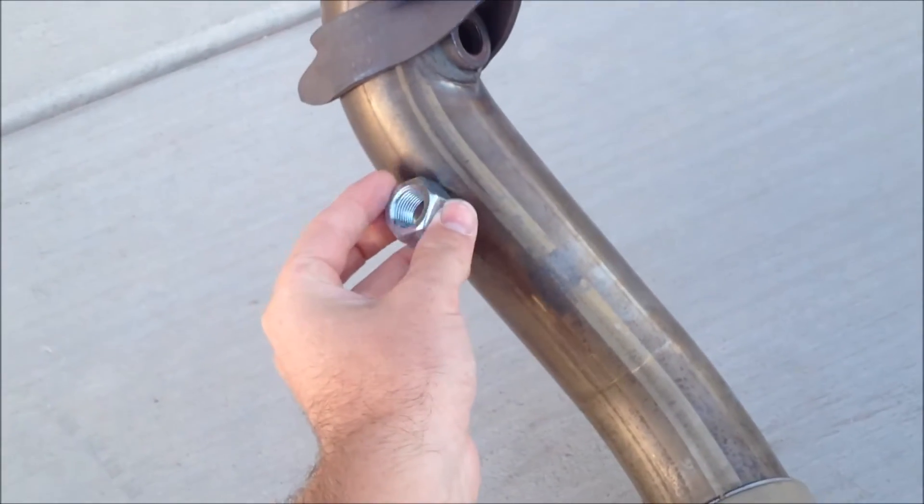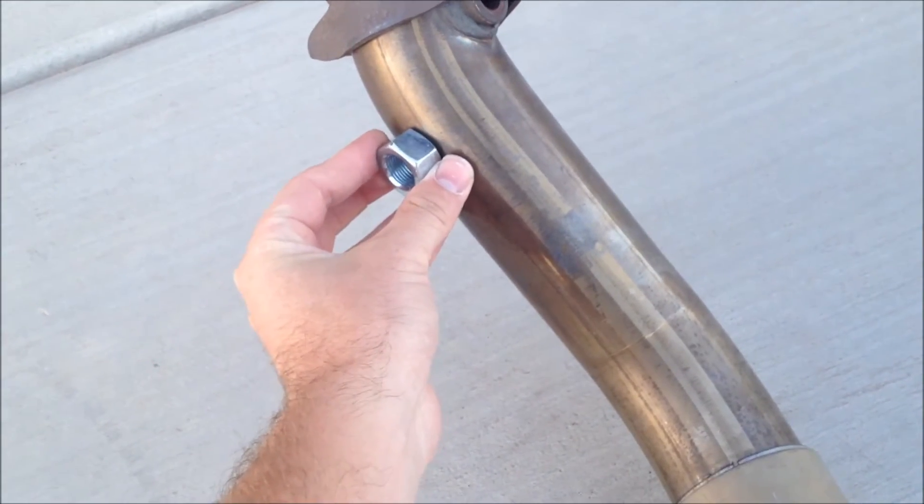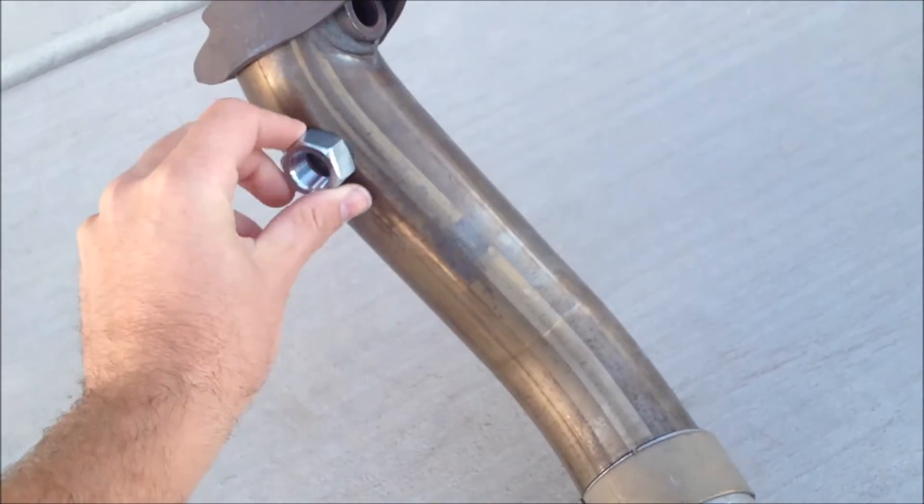Now the angle is very important too. It has to be somewhere between the 9 to 10 o'clock position over to the 2 to 3 o'clock position — anywhere within that range.